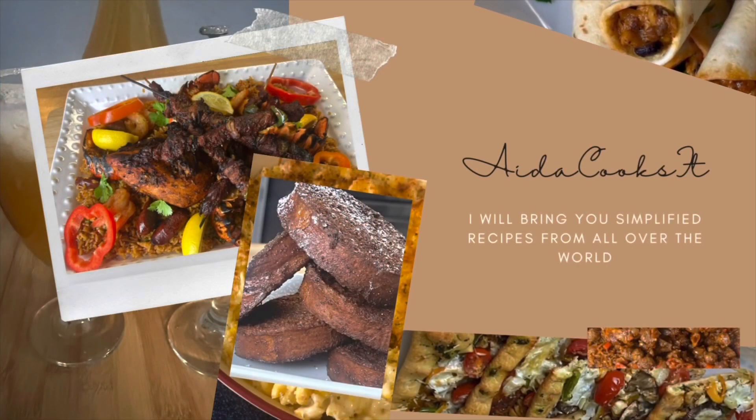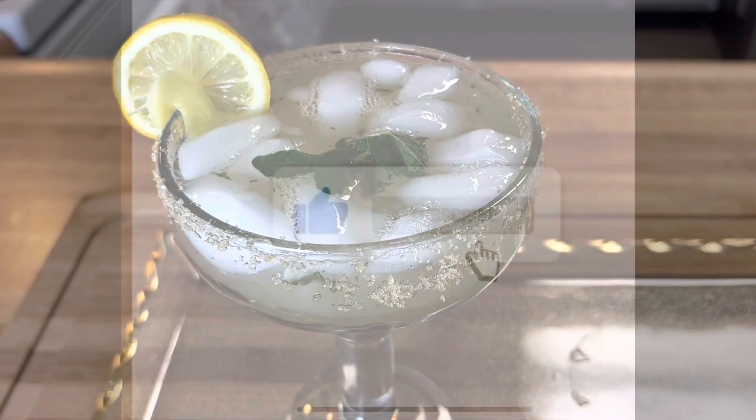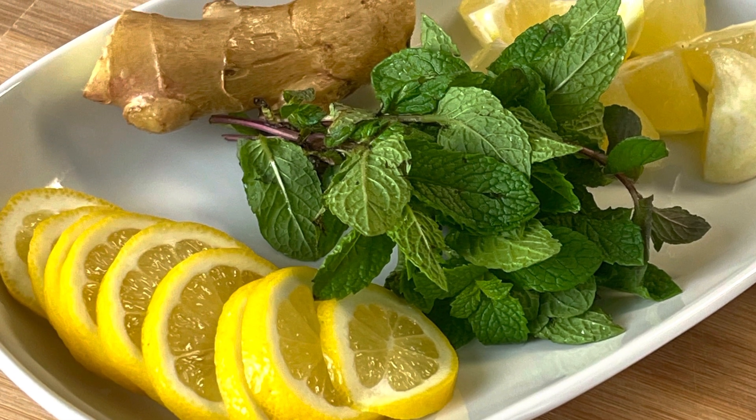Hello guys, welcome back to my channel. Today I am bringing you a refreshing lemon ginger mojito. Before we get started though, you know it — subscribe, like, and share. Get notified so you don't miss any of these great recipes.